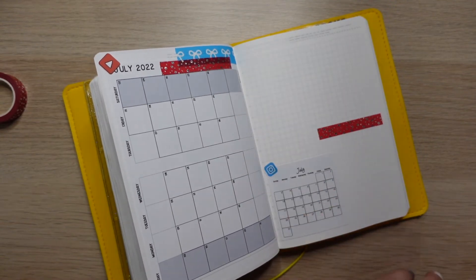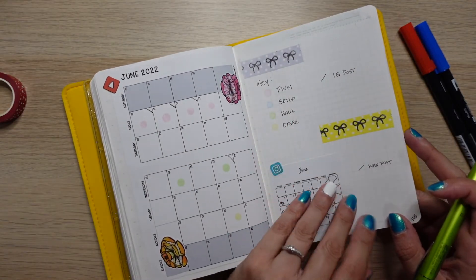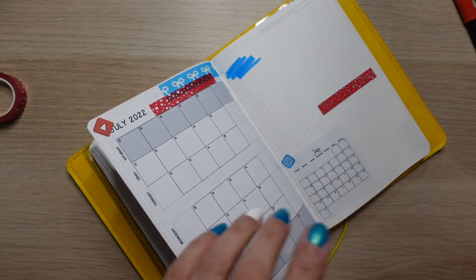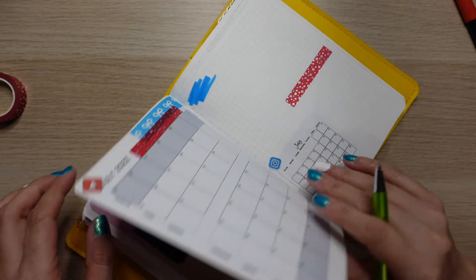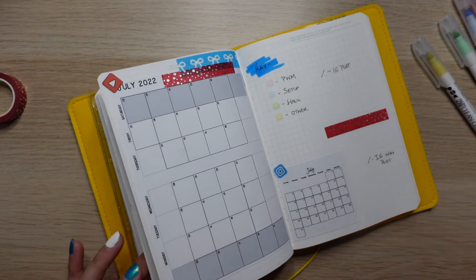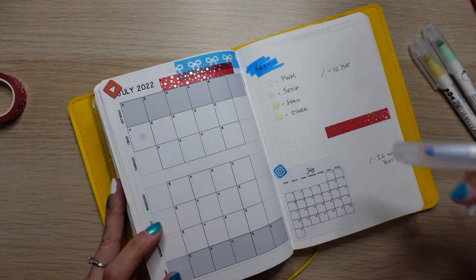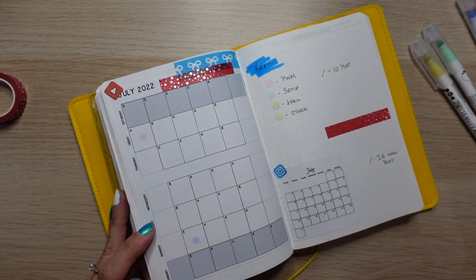Let me flip back and see how we did the key last month. I did use some washi, but I think I'm just going to do some swatches like I did on my weekly setup. I'll let that dry and write 'key' over it. We're already in July so I can do my 'plan with me is here' entry, and then this video is going to go up on Monday — so we'll have those two ready.